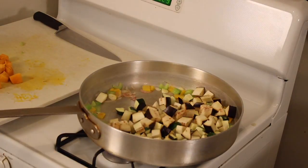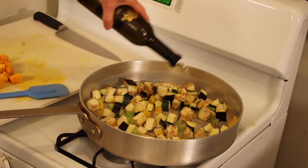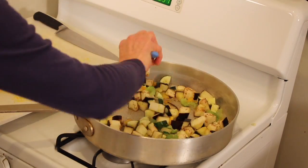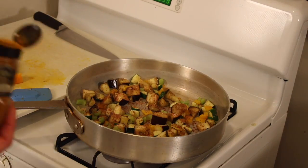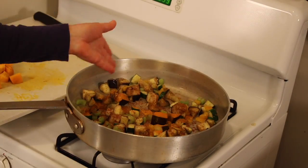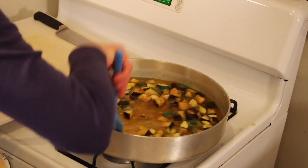Add the garlic, then your eggplant and zucchini. Season with a little salt, a little pepper, and a drizzle of beautiful Golden Isles olive oil. Add some pumpkin spice and some turmeric, and mix it all up.